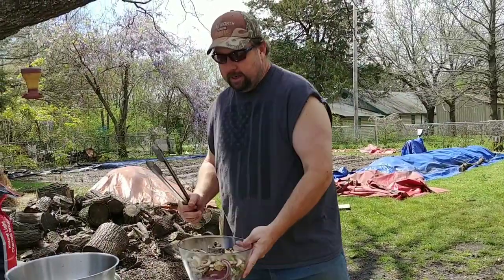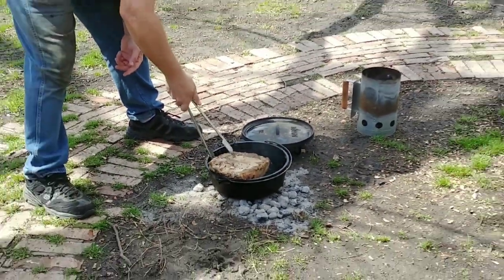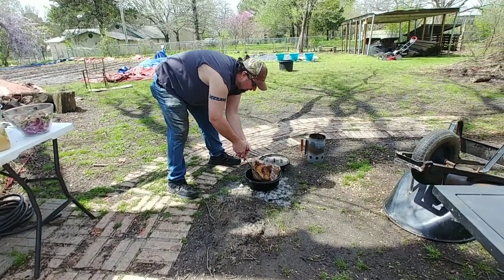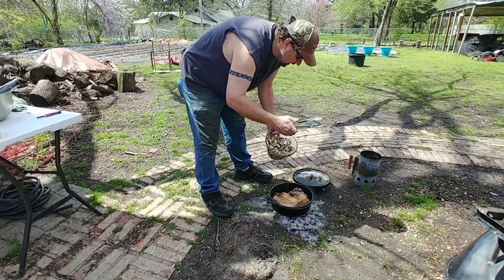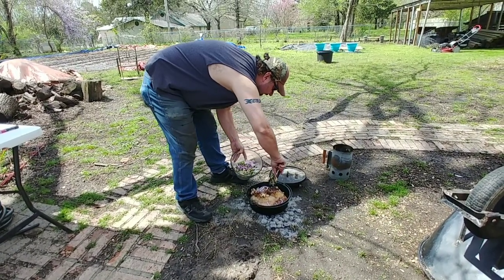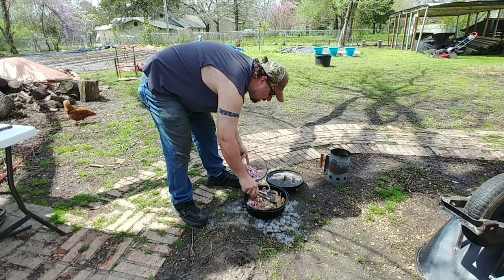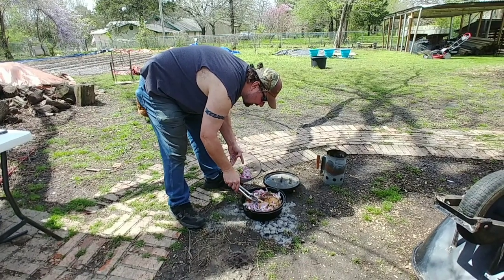Here are our green onions, red onions, and mushrooms we're going to add. We might have to add them a little bit at a time as they cook down. We're going to turn this back over because I'm sure it's all ready to go. You can definitely see where it's seared on that side. We'll put that back down in there and spread the vegetables around the bottom and the sides. Looks like we're going to have to add some as we go — that's all right.